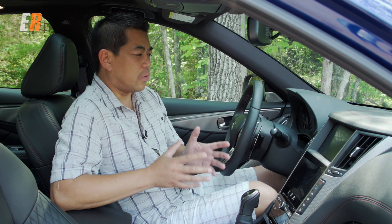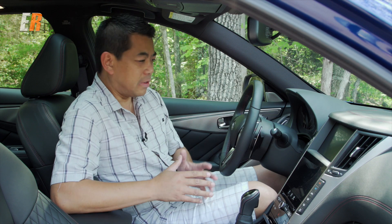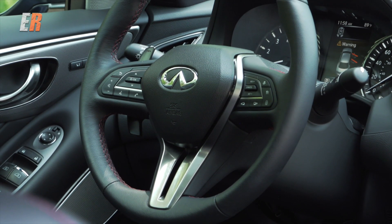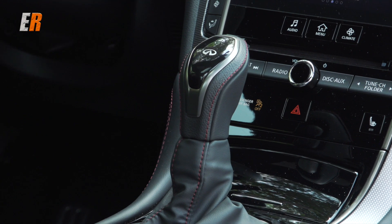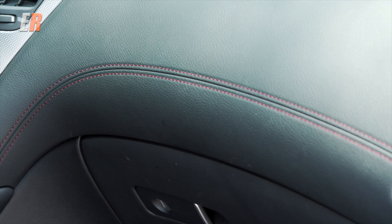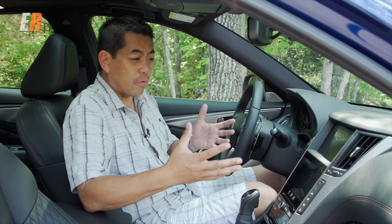Now we're inside of the 2018 Infiniti Q50 Red Sport 400. First of all, you get a new steering wheel — it's similar to the Q60 — a new gear shift, and what you'll notice is the double stitching on the dash, on the steering wheel, and the stitching on the gear shift. It's all red. If you get the standard Sport model, it comes in silver or gray.